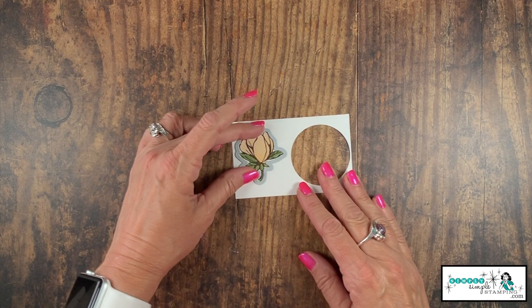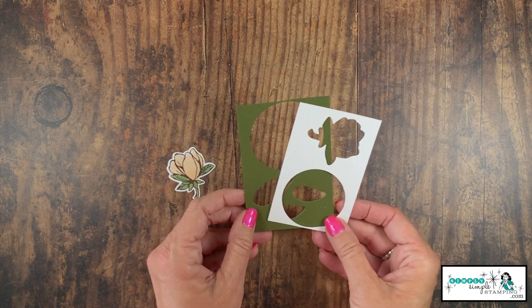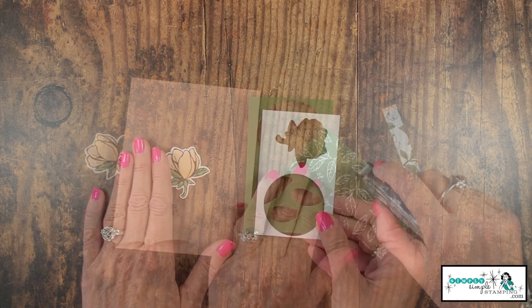We can now take that over to our die cutting machine and die cut that magnolia. Don't you love how we use all of that cardstock? There's no waste.